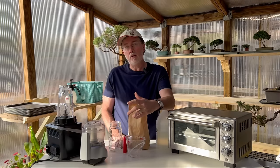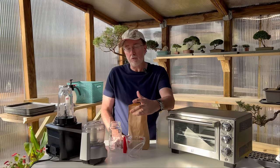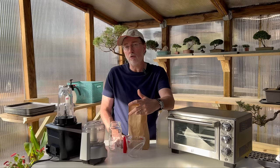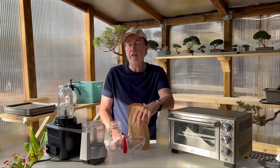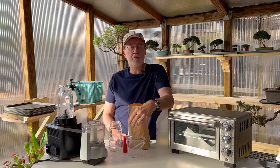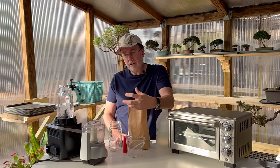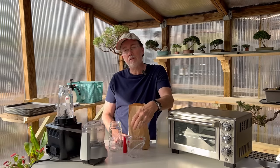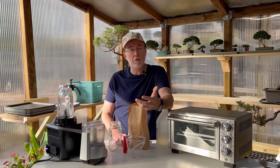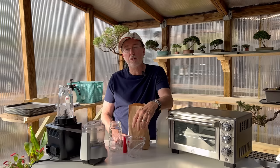In addition to foliar feeding or drenching the plant at the base root system, you can also add this to your compost pile or bin, and that works equally well for calcium addition to your soil. Simply put, we are making a very water-soluble calcium that's easily absorbed by the plant, whether it's tomato, cucumber, or whatever else you have growing.